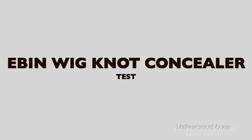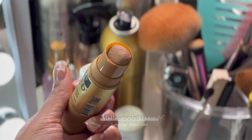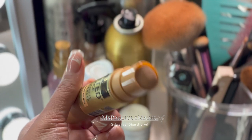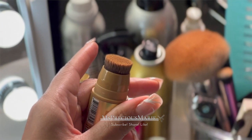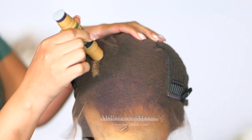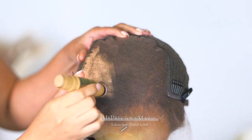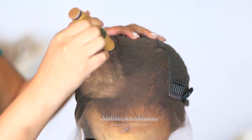Now that we're done styling the wig, let's test out both products. The first product is the Even Tinted Lace Wig Knot Concealer. It comes in different colors — I got mine in light brown. At the other end of the tube it has a brush so you can blend and smooth the product. I'm starting on clean lace and applying the product all over. I notice this product is very smooth, goes on smoothly, and spreads really well with the little applicator brush.